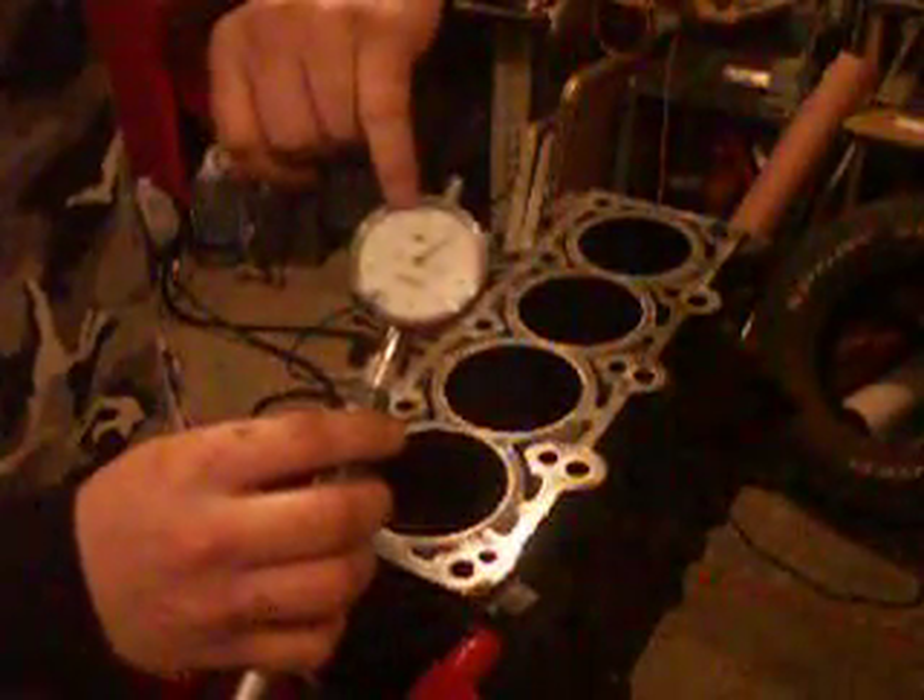So I'll measure the top again, a quarter of an inch down. This way I'll have to subtract 6 ten-thousandths of an inch, so that leaves me 3.444 inches. This side will be subtraction and this side will be addition.